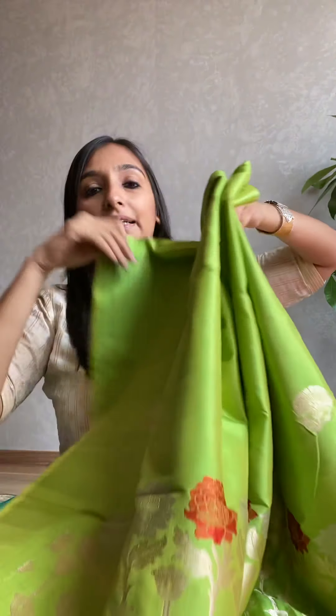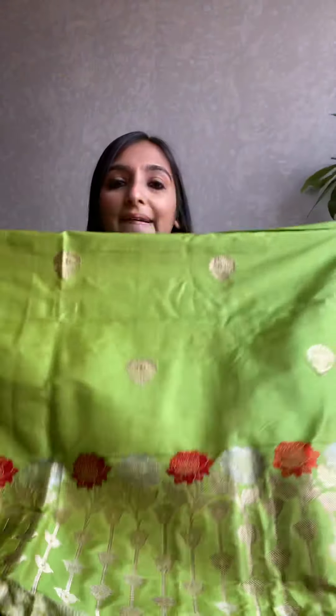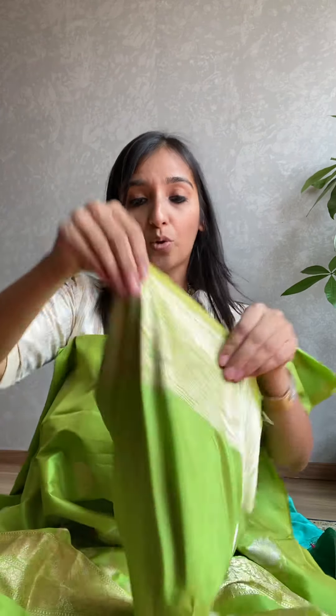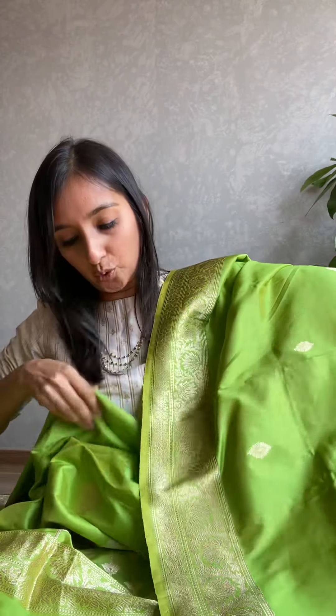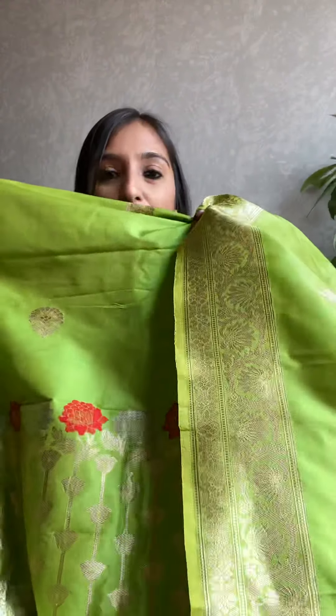This katan silk suit is 18,800 with the bottom. We have another color — a darker lime green with the same design at the bottom. Perfect for a summer wedding or any evening occasion. Even on a day you could wear it out. The big border and the very high quality silk with zari and mina — the silk quality is the hero here. This second color is also 18,800. Hope you've liked these exclusive pieces!